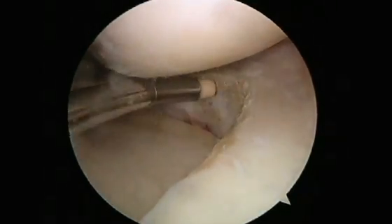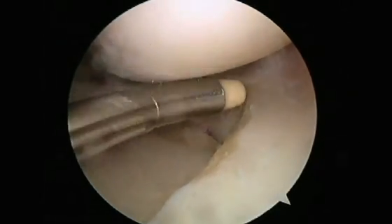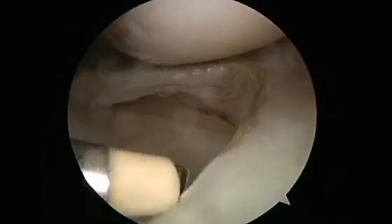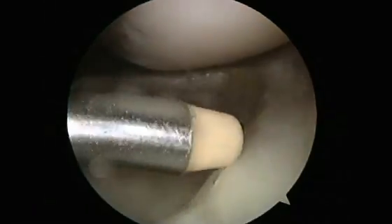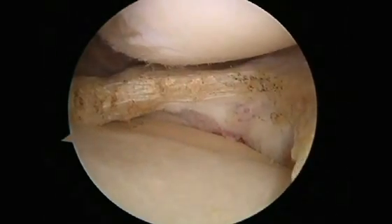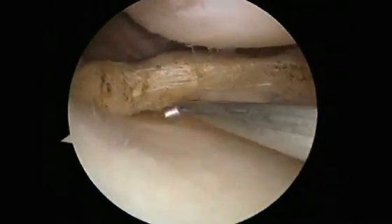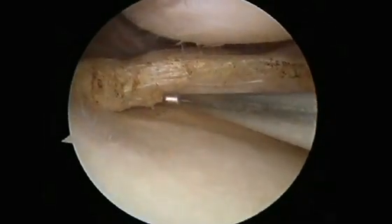And it's important to smooth the rim to make a smooth transition between the formerly torn part of the meniscus and the normal meniscus. Also if there's any roughening or fraying of the joint surface cartilage — or the surface of the joint like the gray material on the end of a chicken bone — that type of cartilage material, it's helpful to smooth that out in addition.